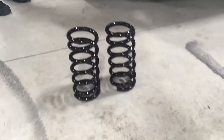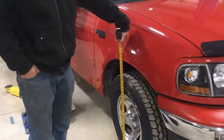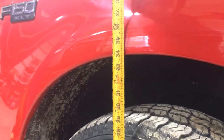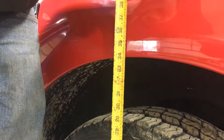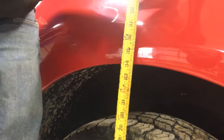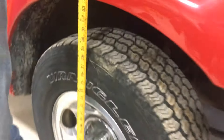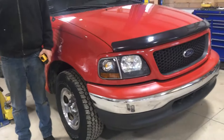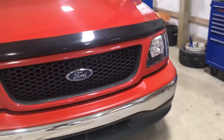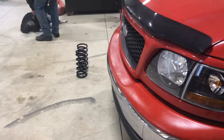Matt just unboxed the front coil springs from King Suspension. We didn't measure the back before we started but we measured the front — 34 inches. The concern is this is a six-cylinder truck and they don't really sell springs specific to the six-cylinder, so we're wondering if the lighter powertrain means it won't lower the truck as much. We'll find out.